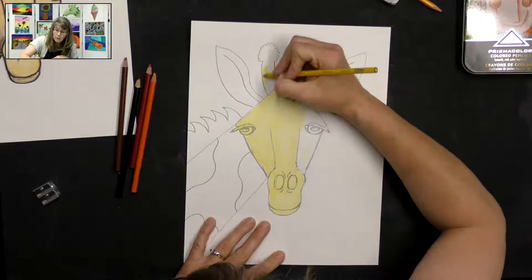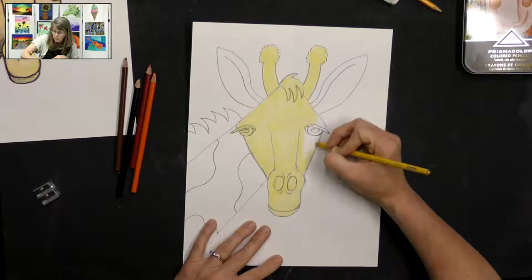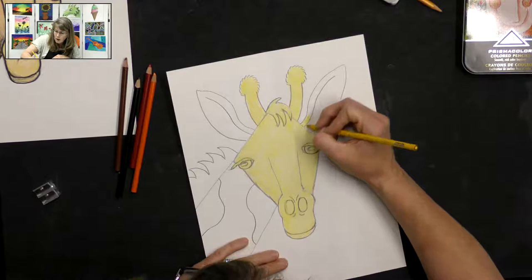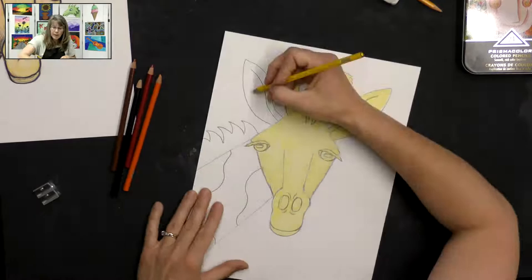We are using warm colors today. Warm colors to me are the colors that represent the sun or fire — things that are warm. So the oranges, reds, and yellows are warm colors. If you look on a color wheel, the warm colors are often opposite the cool colors. At our website rlb.org, under the art tab, you can find a color wheel you can download and print out.